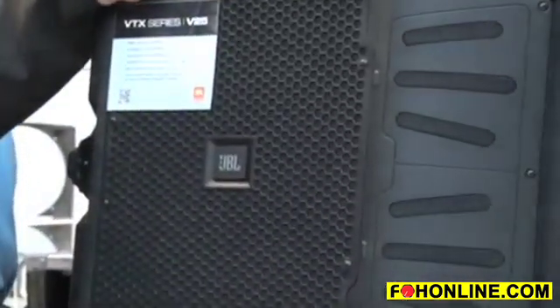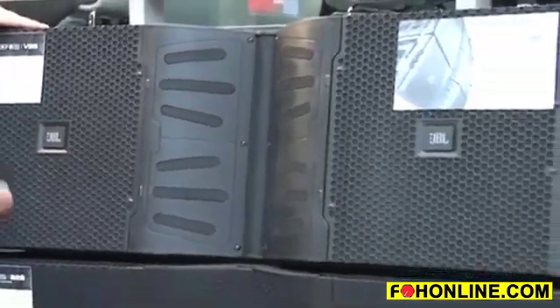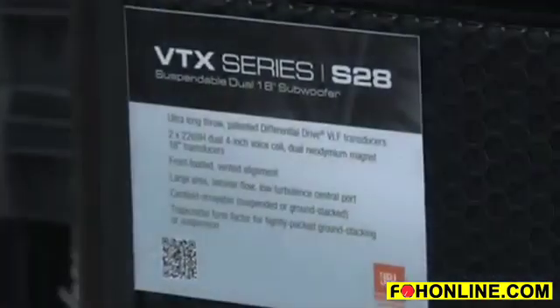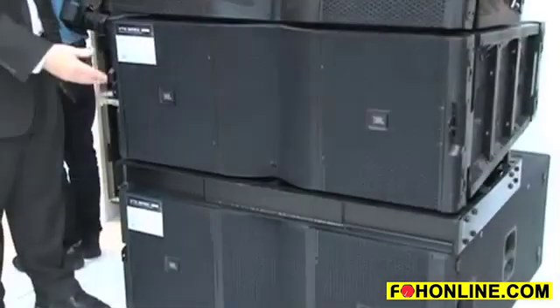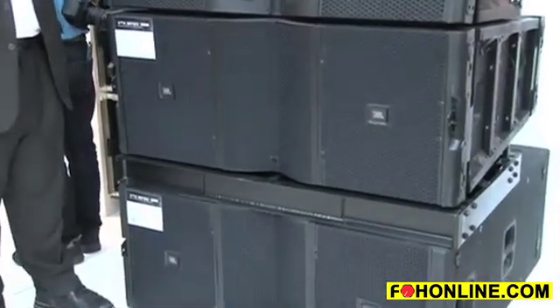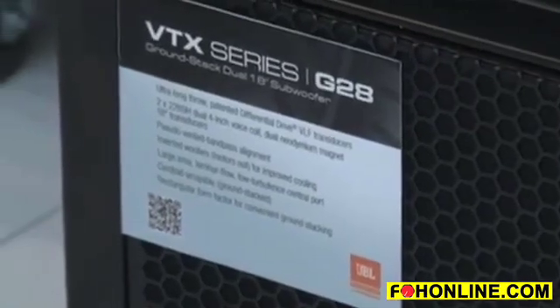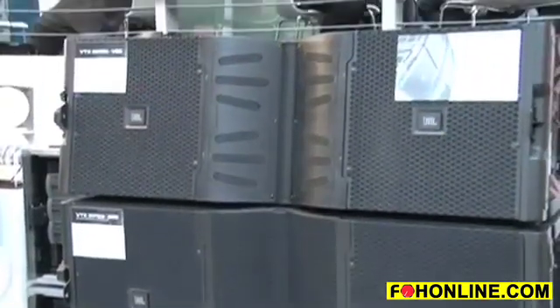The V25 is the full-size Line Array Element. Brand new here at Music Mesa are the subwoofers that go together with the V25: the S28 — S for Suspendable, 28 for two 18s — and at the bottom is the G28, G for Ground Stack. Both of these use two of our very high-power differential drive design 18-inch woofers.